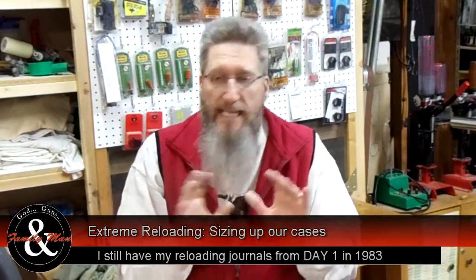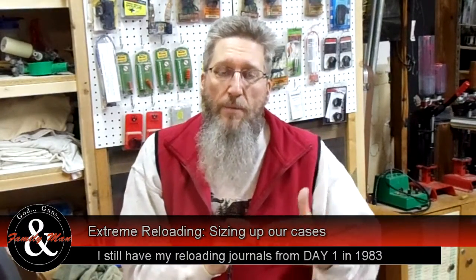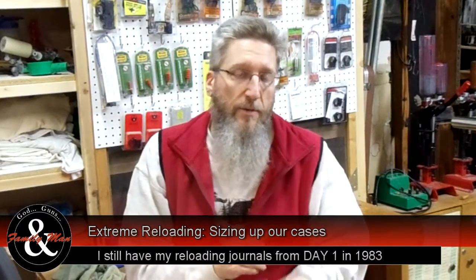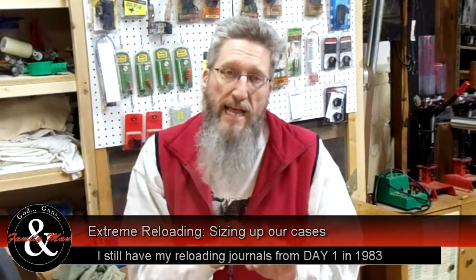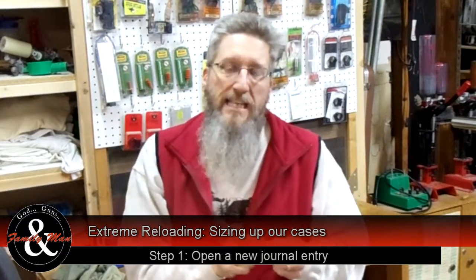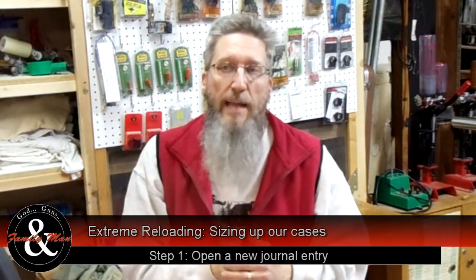Wipe down that brass. Yes, it's brand new brass but I'm still going to clean that off — wipe it down so that as it enters the resizing die, I don't scratch up the inside of the die. Even before I do that, I'm going to take every one of those pieces of brass and check for any inconsistencies on the inside. If I find some, I'm just going to toss that brass.